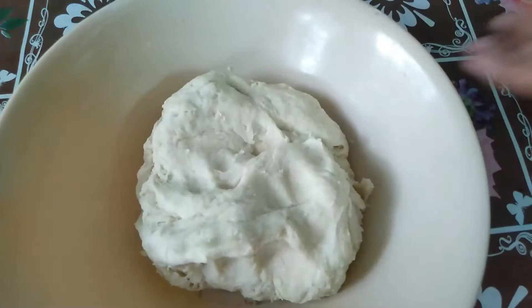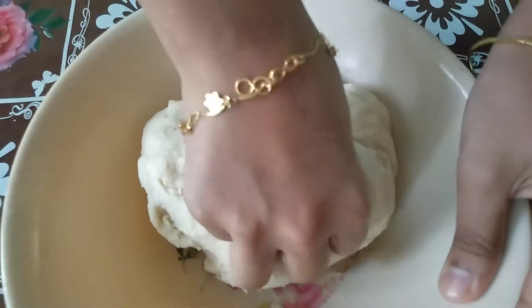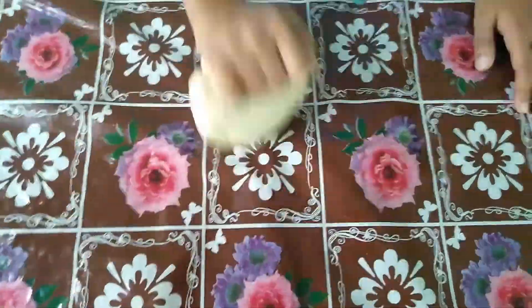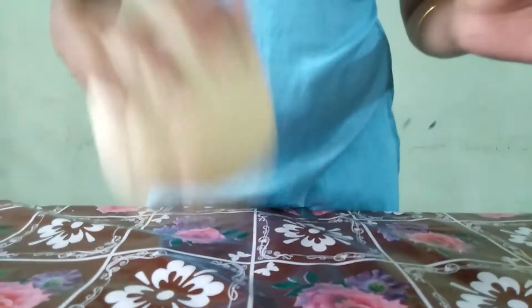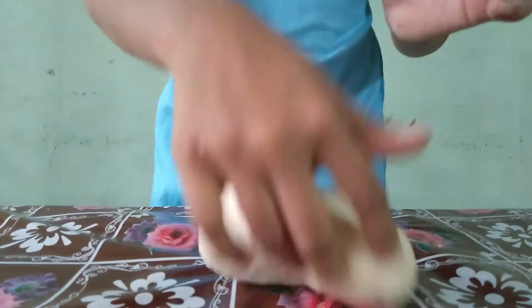We are making yeast in the ferment. I will add 2 tablespoons, then a little bit more. You will have the right consistency. We will knead it for 10 minutes and put it in a soft bowl. Let's put it in a clean bowl.